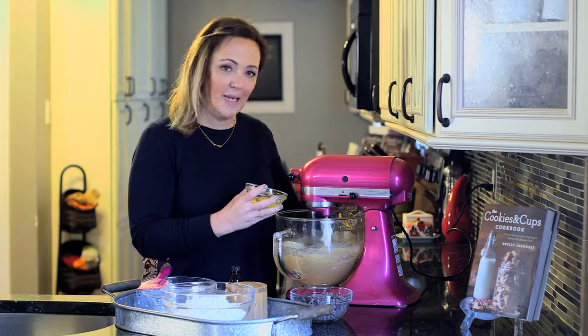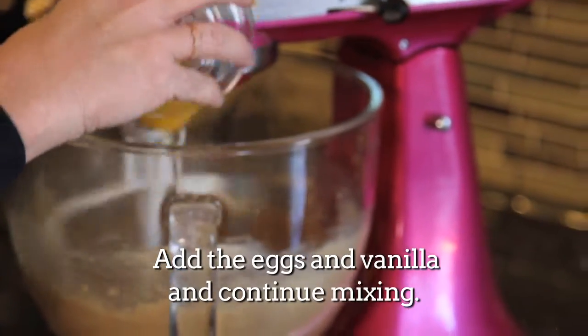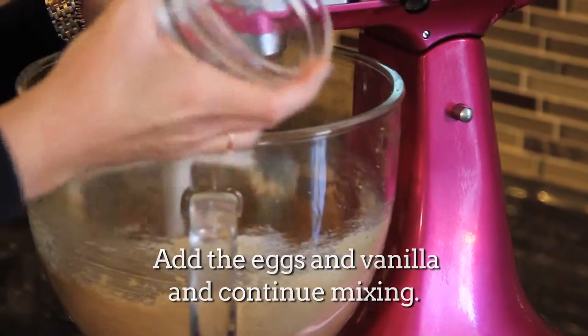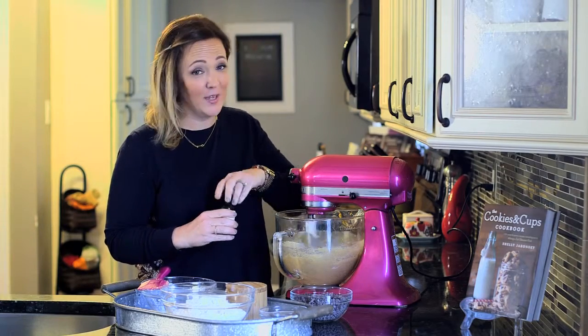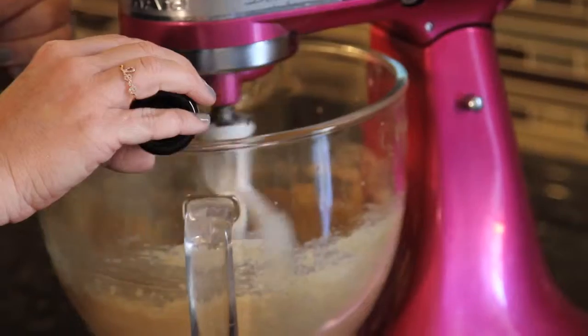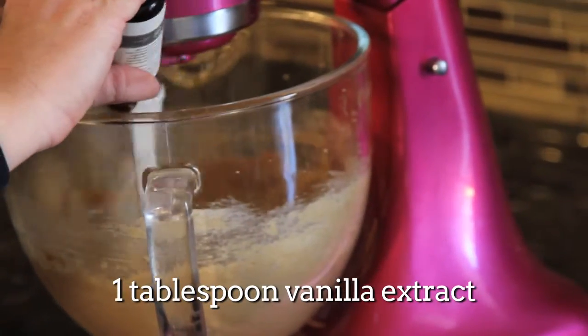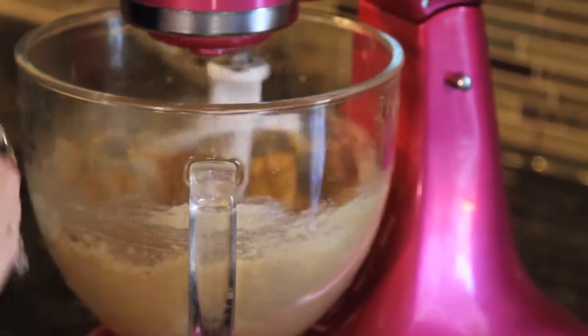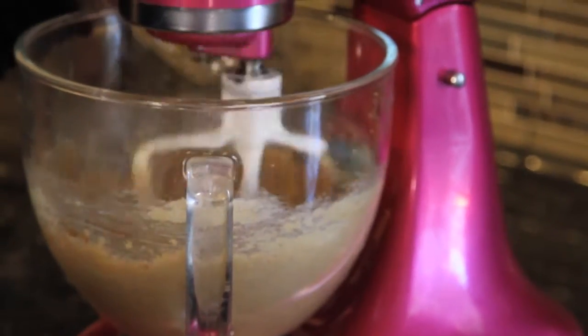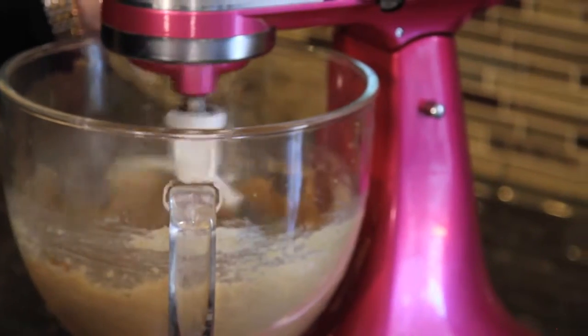Turn your mixer up to about medium. I added about a tablespoon of vanilla, but I'm guilty of not measuring. Next, when the eggs and vanilla are mixed in and everything's smooth, you're going to add in your baking soda, your baking powder, and your sea salt.